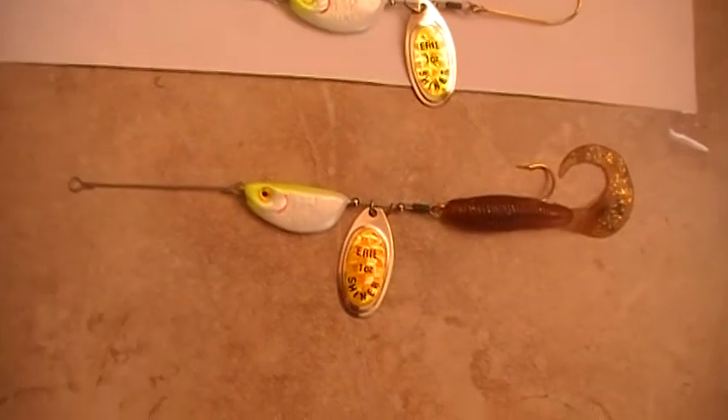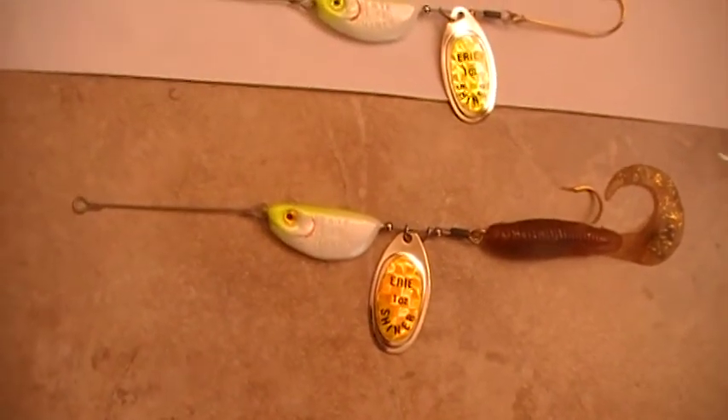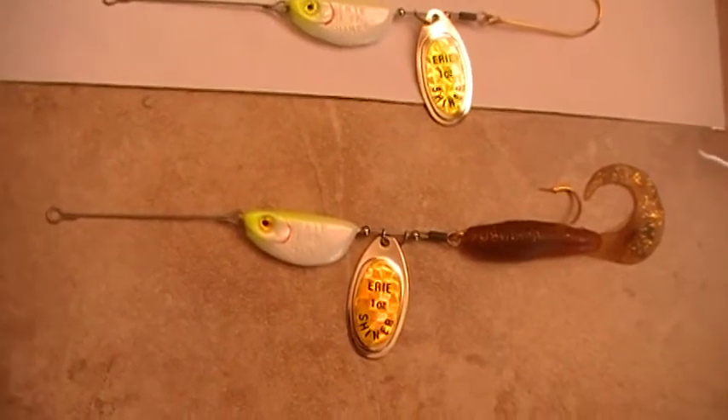Basically, the technique with this lure was to cast it to the deeper holes and jig it hard two times, then slowly retrieve it over the bottom.